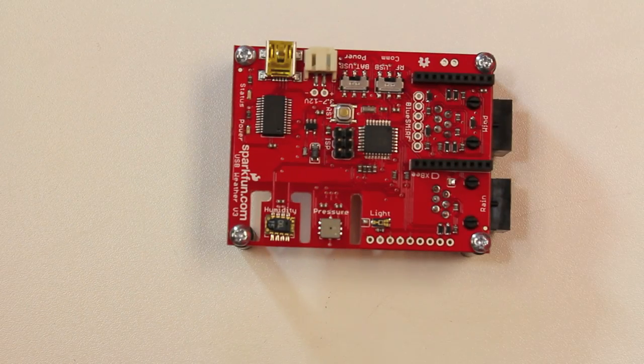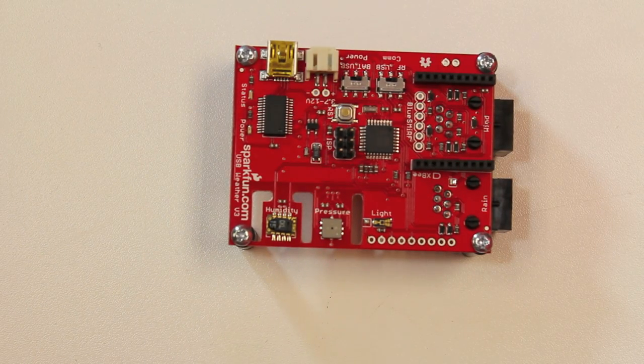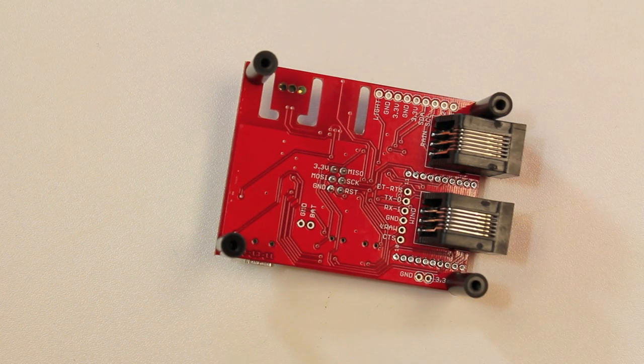Here's what it looks like when everything's hooked up. You can see we've got an ISP header, the XBees, and also the Bluetooth down here, and then the RJ11 jacks for the external sensors here on the bottom. So if you're looking for a weather board, definitely check out the new version of the USB weather.